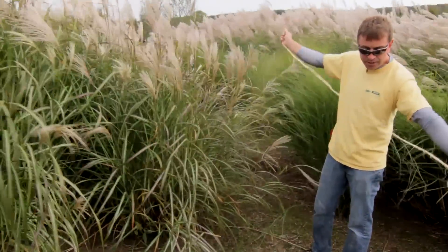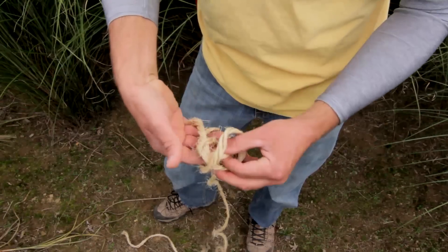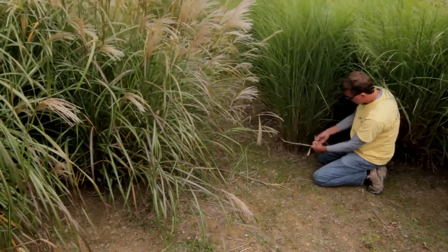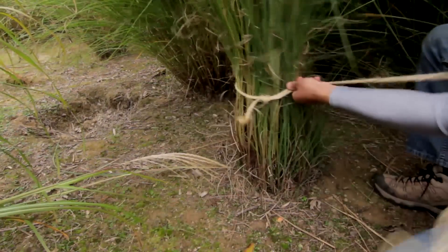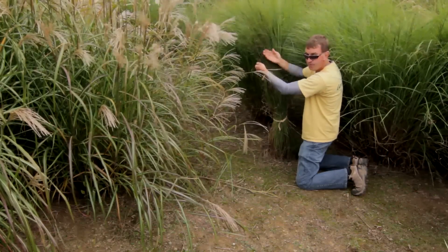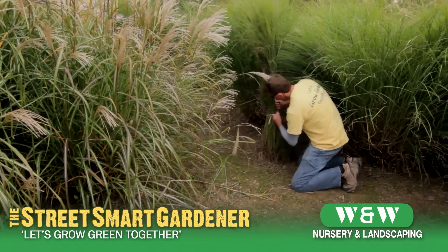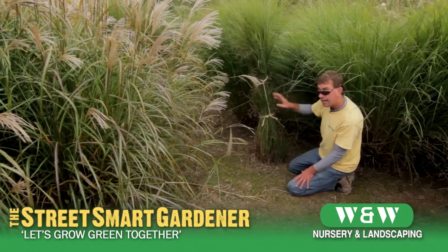Here's a tip: I like to take a string and tie a loop in it — a very simple loop. Take this, wrap it around and through. Now I've got a loop. With this particular grass, get right down underneath it, go around the base, thread that loop through, bring it up just a little, and cinch it. You can go up through — that's a sailor's knot, by the way — then bring that back down and wrap the original one and tie it off.